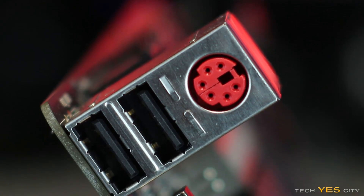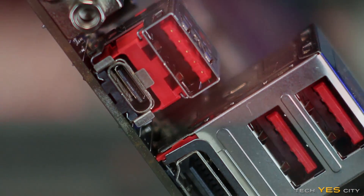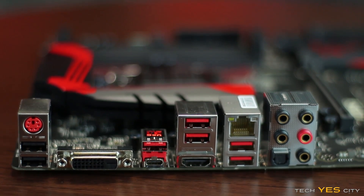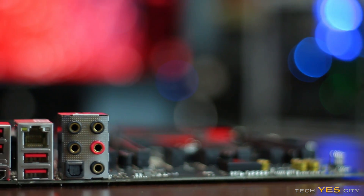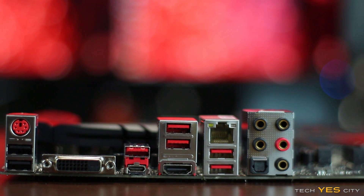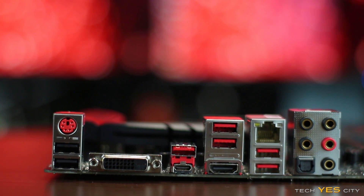For the rear I/O, from top to bottom: one PS/2 port, two USB 2.0 ports, a DVI-D port, six USB 3.1 ports — one Type-C and five Type-A — an HDMI output, and a Killer NIC E2400 LAN port. For audio, you get optical out, analog 5.1 configuration, headphone out, mic in, and line in.